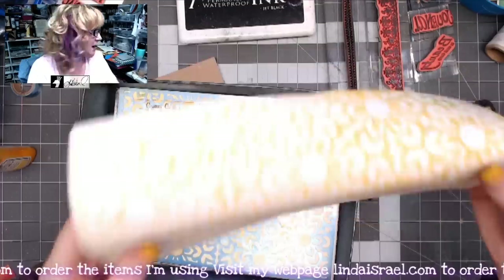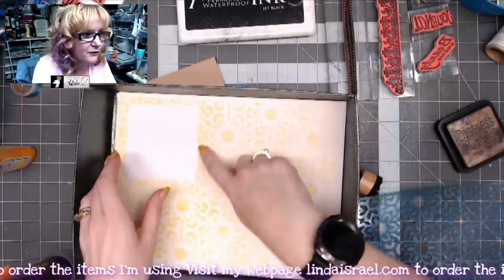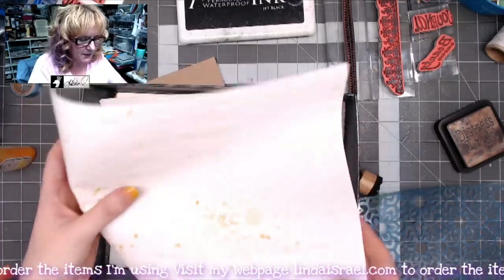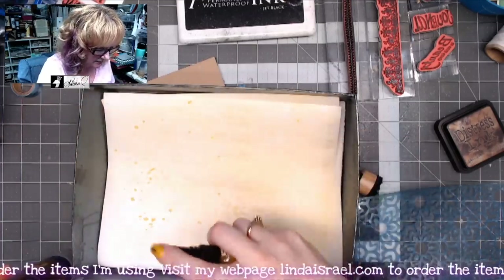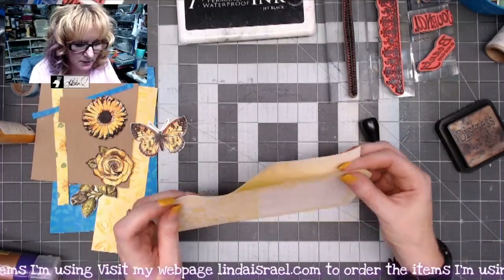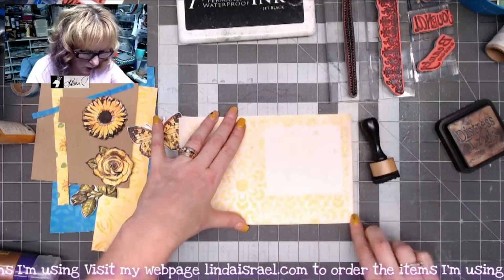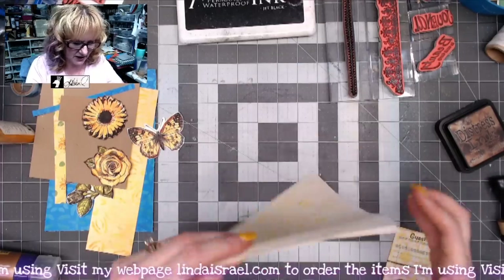When you mop up, it creates a void which will be a neat element for the page. I'm flipping it over and spraying the backside again with the Youthful Yellow, then folding the page in half. It's a little damp, so be careful — you can dry it with a heat tool or let it air dry.